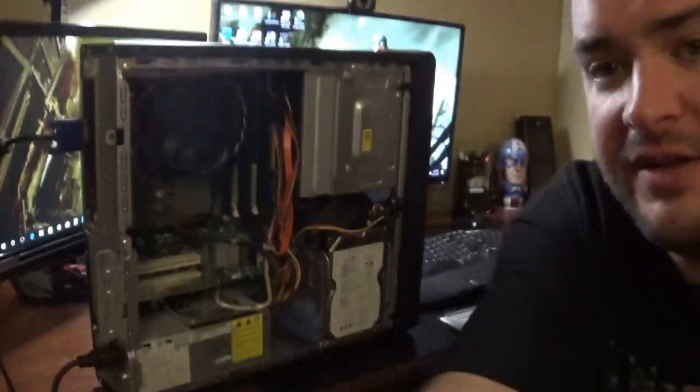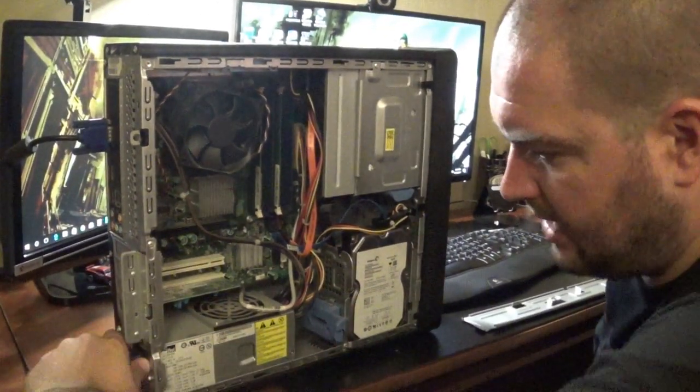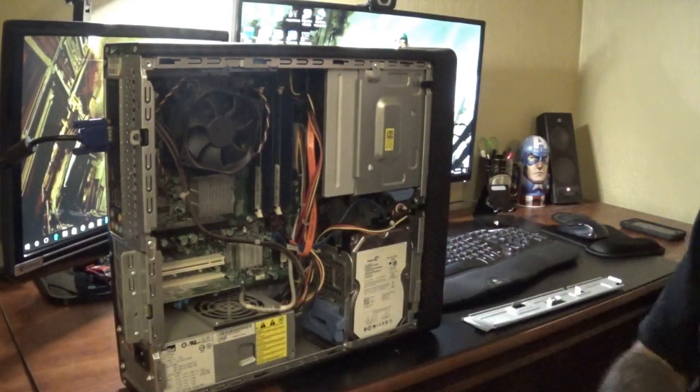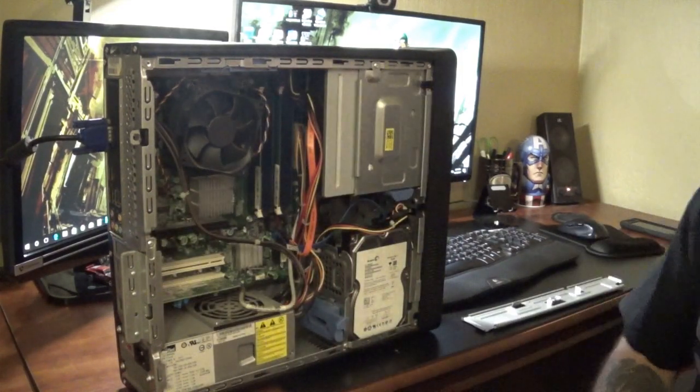So we're going to go over what we can salvage from this computer. Obviously we're going to hold on to the power cable — it can be used a lot of times for monitors and everything else as well, so I'm going to hold on to the power cable.